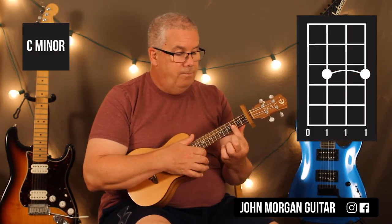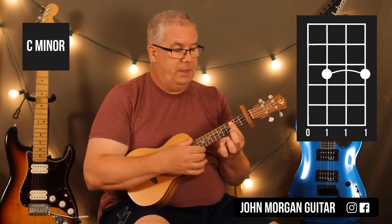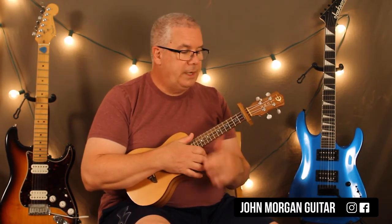Then I'm going to go to a C minor. I'm going to cover strings three, two, and one at the third fret — just like that. The fourth string is open, and then I bar three, two, and one at the third fret. I'm going to change my strum to down, up, down, up, down — just like that.